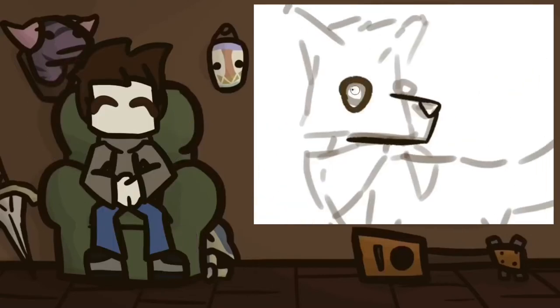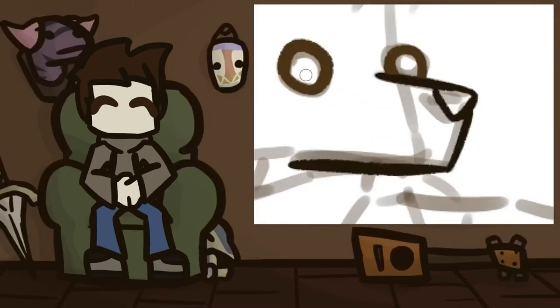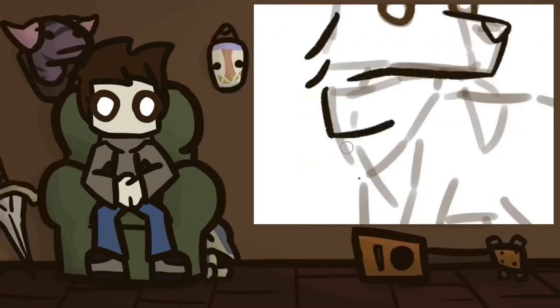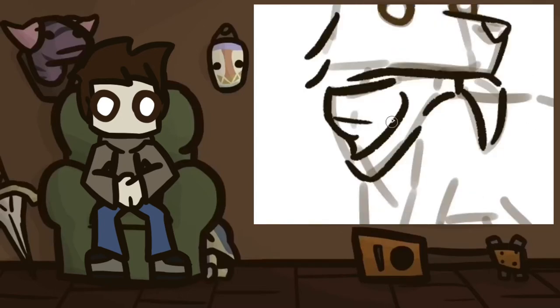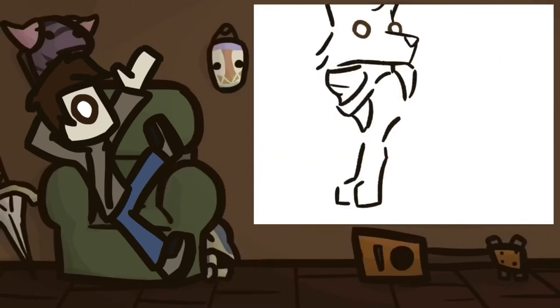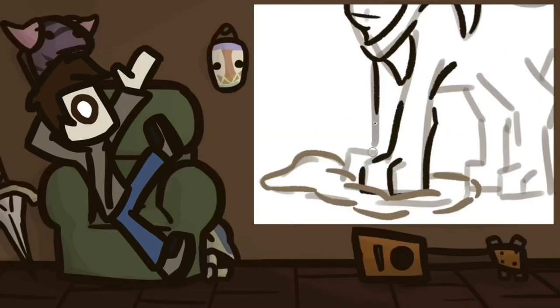Oh, hey there. I didn't notice you. I was just sitting here listening to this elevator music. I didn't hear you come in. What's going on? My full home jacket. It's me, Alex, back at it again with another speed art. This one is a little bit different, you might be noticing. You know what isn't different, though? This intro. You know, who cares?